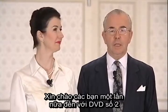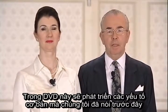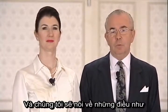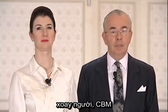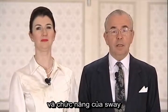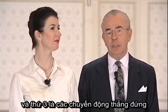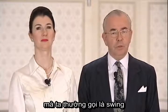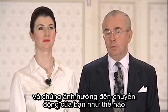Hello and welcome once again to DVD number 2. In this DVD we'll be developing the basic elements that we did previously and we'll be talking about such things as turn, contrabody movement, sway and the function of sway and how it helps you to balance, and thirdly the vertical movements, which are often called swing, and how they affect your movement.